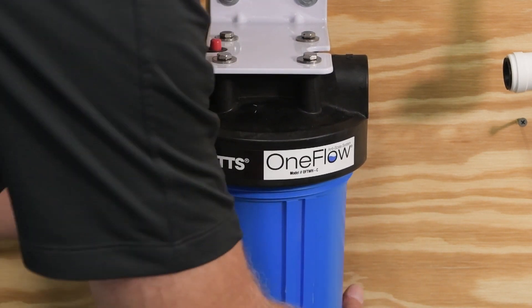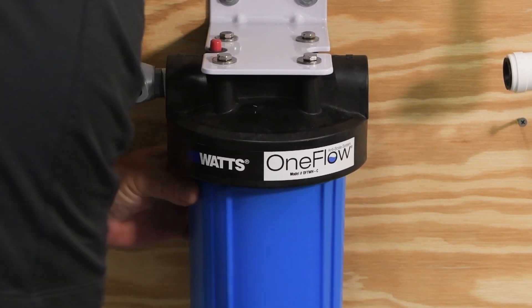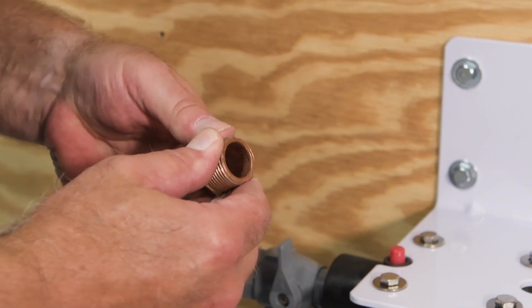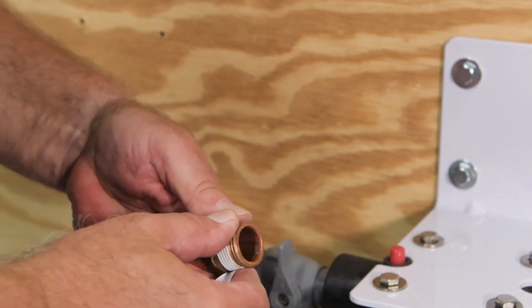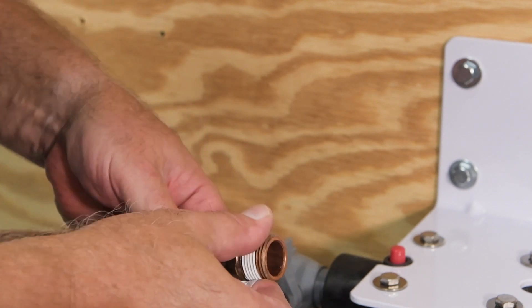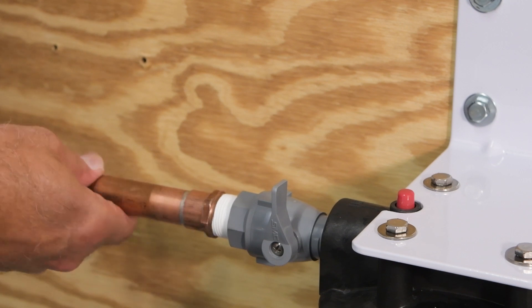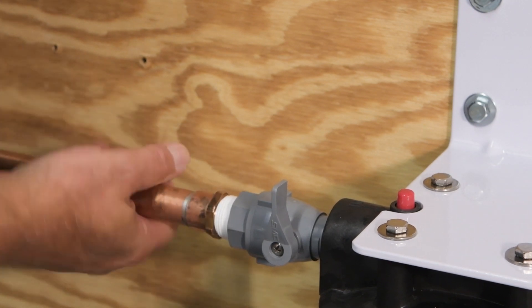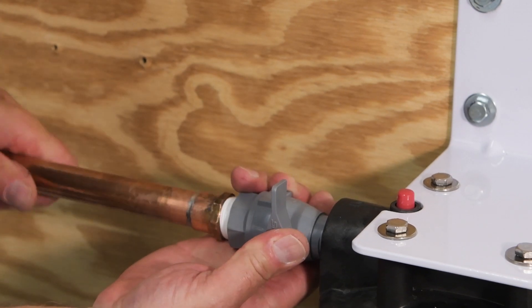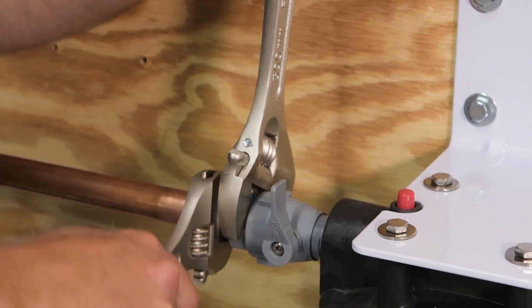The housing threads counterclockwise. Thread plumber's tape around the inlet water supply connector. If you're using a soldered joint, we recommend sweating your fitting before connecting to the inlet shutoff valve. Soldering torches could damage the plastic inlet ball valve. Connect the inlet hand tight and tighten with a wrench — do not over-tighten.